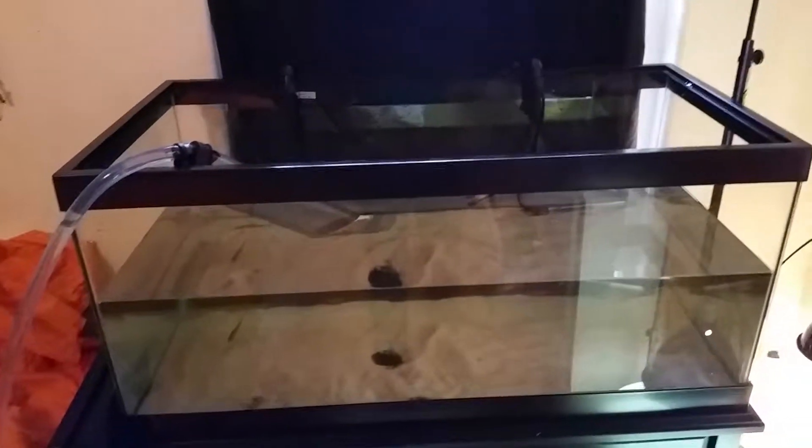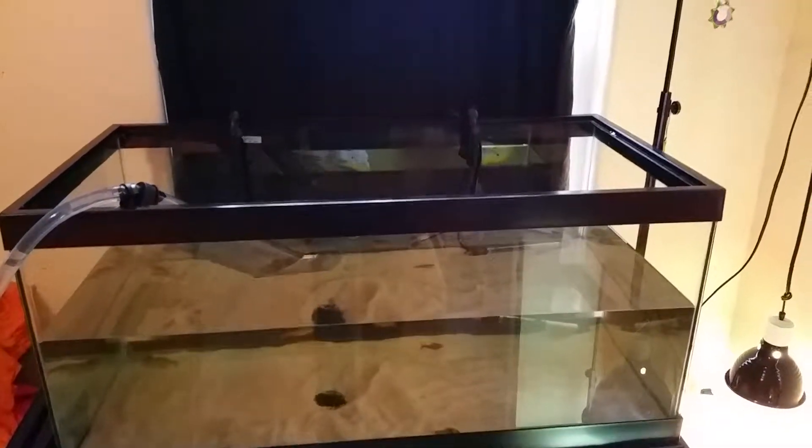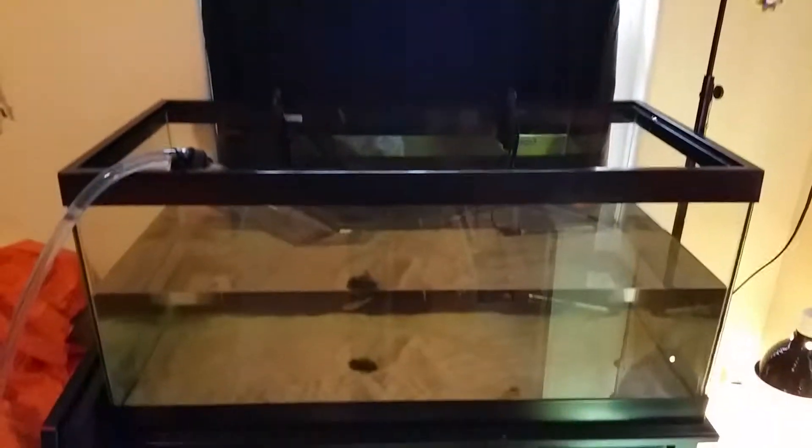We'll get this one all set back up with a couple of little logs for the musk turtles so they can hide, because they like to hide during the day and play like crazy during the night. Leave any questions in the comments and let me know — thanks!